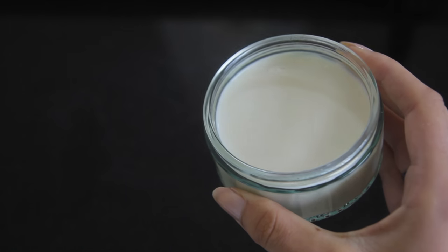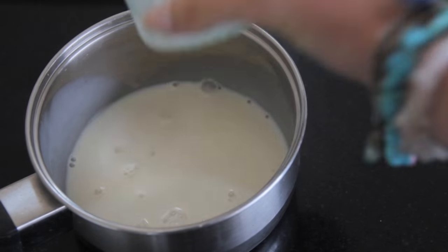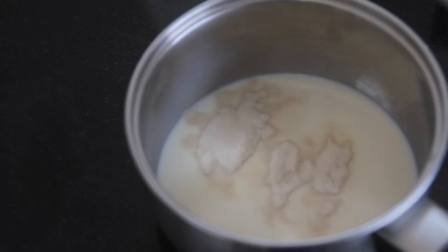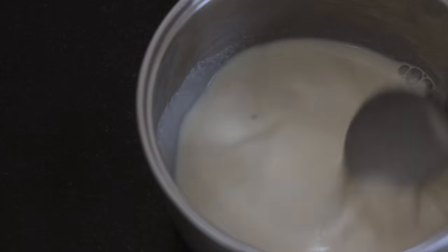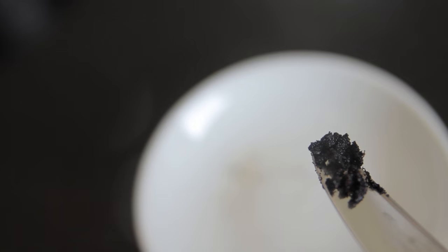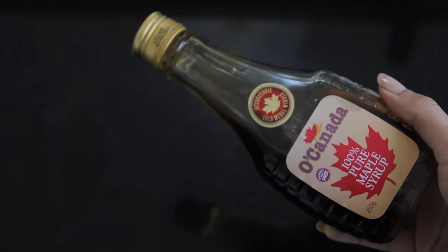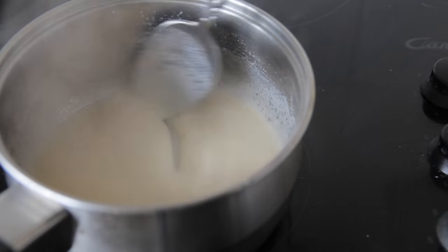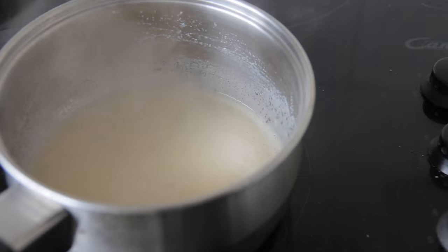I'm putting into a pot my half a cup of almond milk, then adding my two tablespoons of agar agar and just mixing it through thoroughly. Then I'm squeezing out my inch of vanilla pod beans and putting them in there, and adding in two tablespoons of maple syrup to sweeten. Then I'm mixing that up and putting it over low heat, allowing it to come to a simmer. It will simmer for a couple of minutes and then it'll start to thicken up nicely.